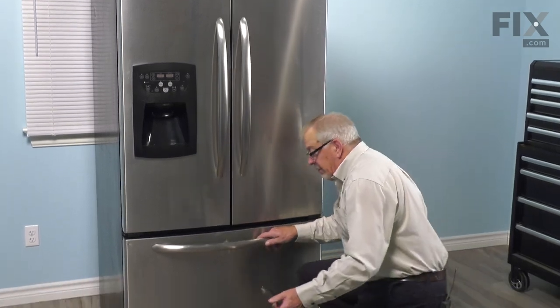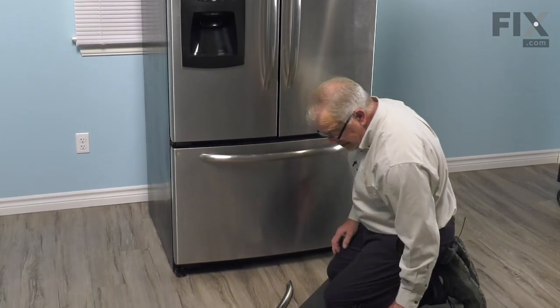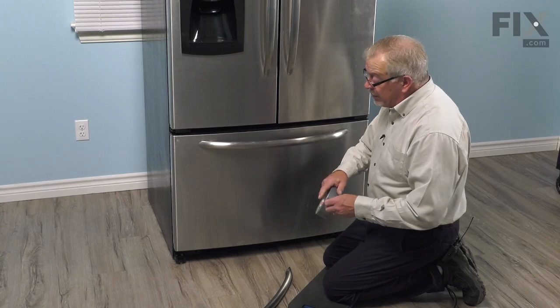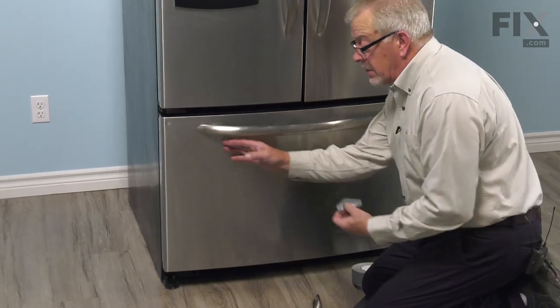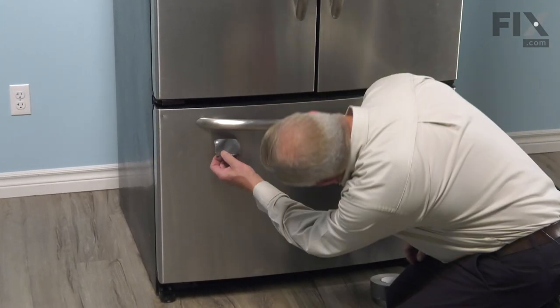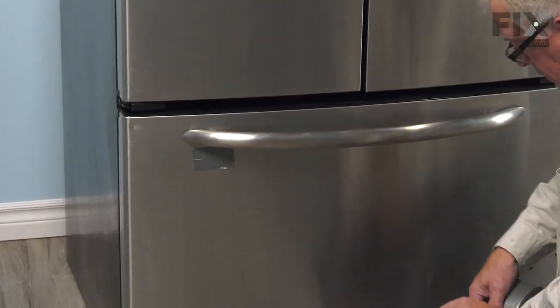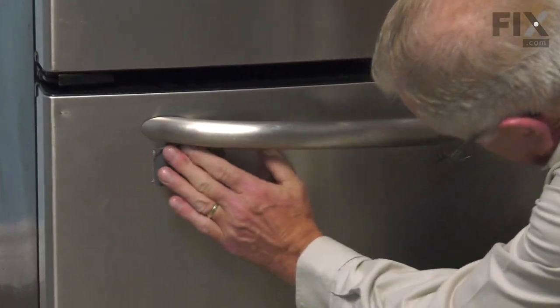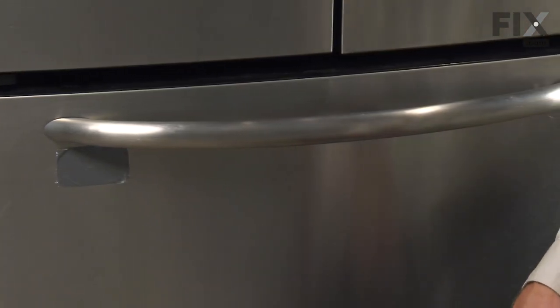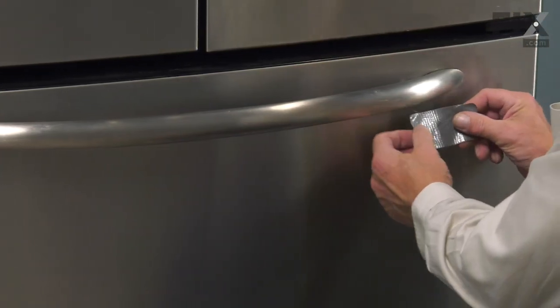Because they're very close to the edge of that panel, when removing them, we suggest that you put some protective tape in that area so that your Allen key or Allen wrench doesn't scratch your front panel. We'll just put a little protective tape in that area to prevent any damage.